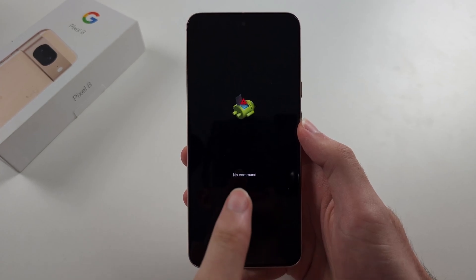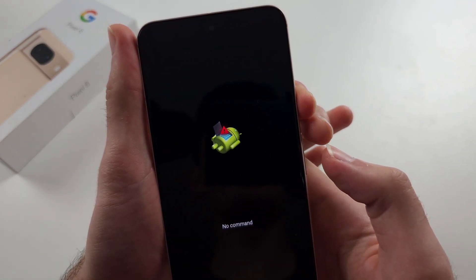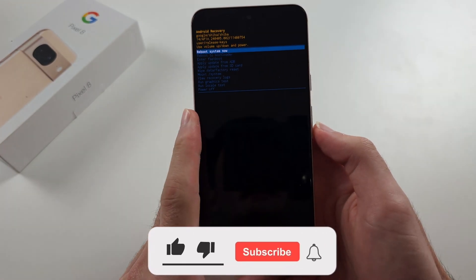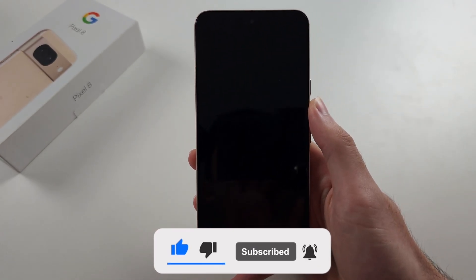Click to enter recovery mode. You will see 'No Command.' The command is: while holding the power button, click volume up. Now click volume up once, and then click the power button to power off.